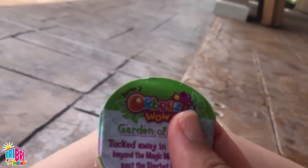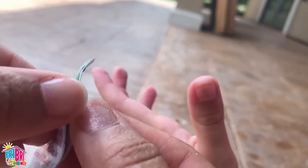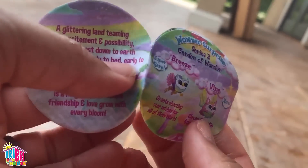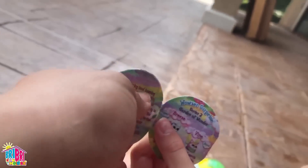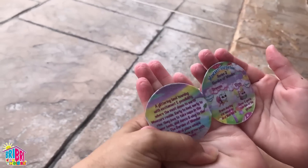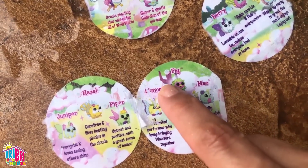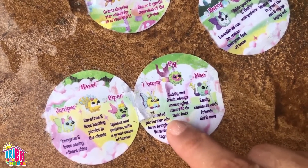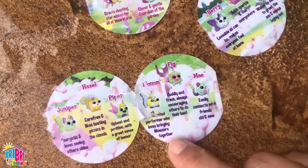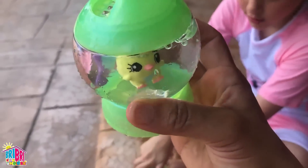These are the instructions — it's series two and it tells you all the different characters you can get. It's a little wet so I want to be delicate. Can I see? Here you go, Brie Brie! So it seems right here we have two cute ones — an owl and a fox. This was the first one we opened. Her name is Blossom! She loves bringing wowsers together! Cute! There's Blossom!